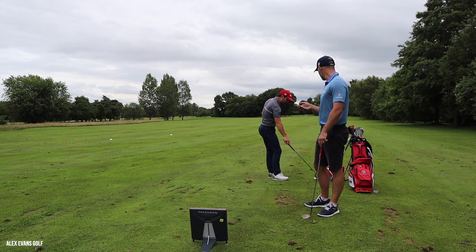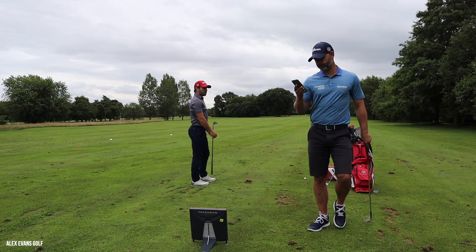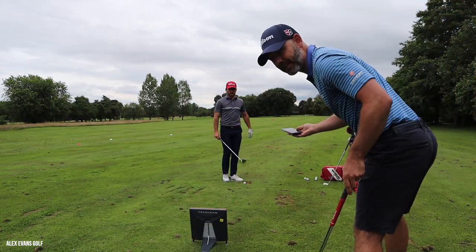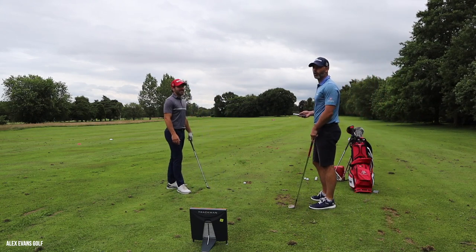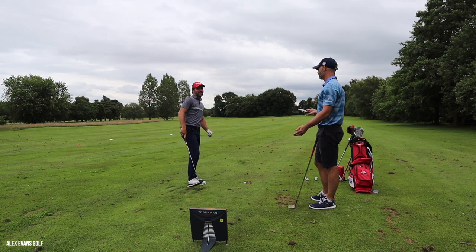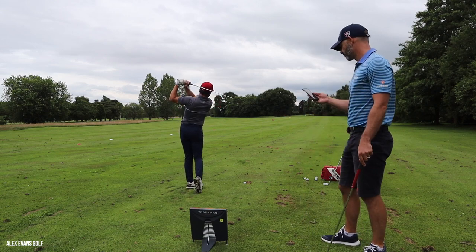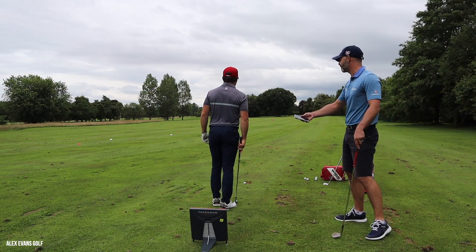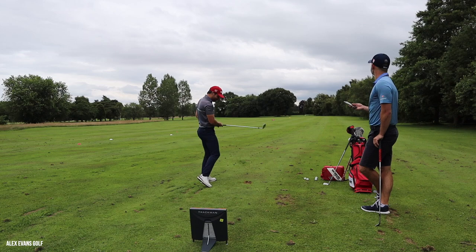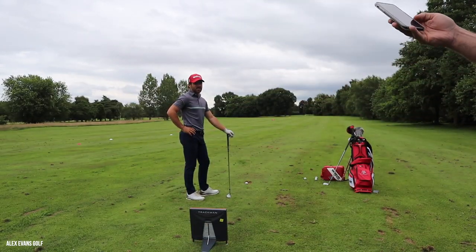Now grab the 54. How far does a 54 go flat out? About 115 yards. Go on then - flat out. That's gone 110 yards - not a great swing but that's fine for context. So 110 yards flat out. A 90 percent shot should go about 105. Now make the same swing as the 58 - that 90 percent feel. Don't think about the yardage, just hit a 90 percent feel. 10 percent off 115 and it's gone 104 - bad swing, but doesn't matter.